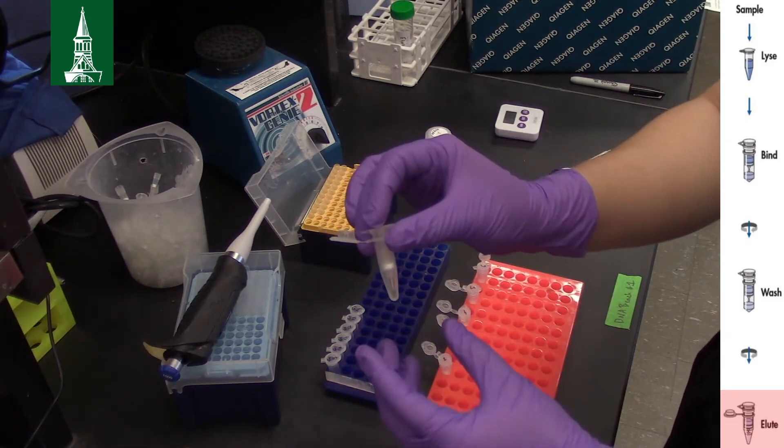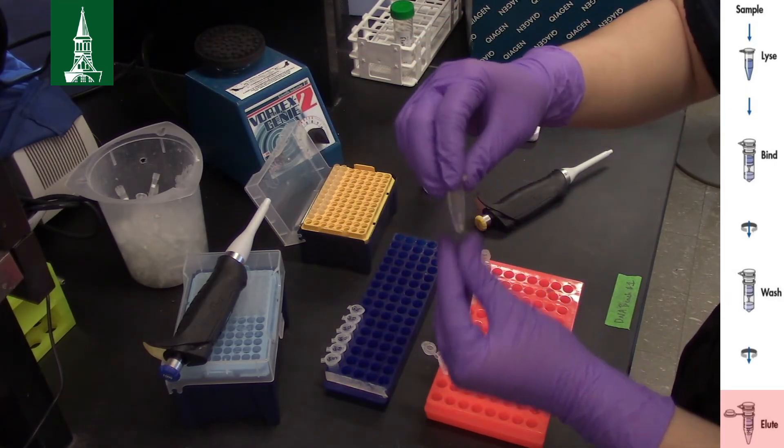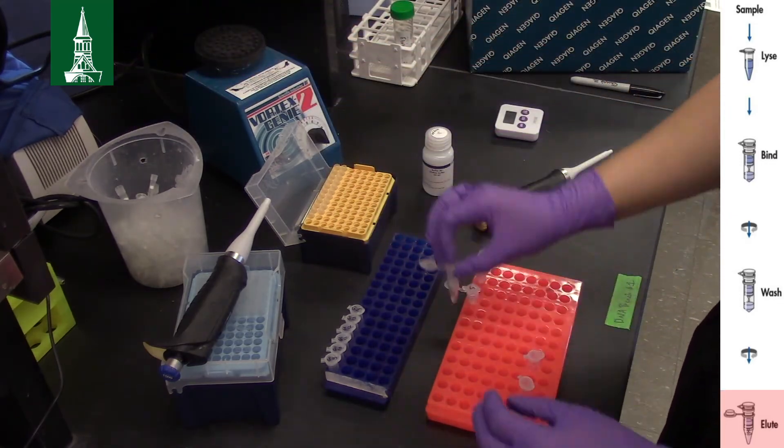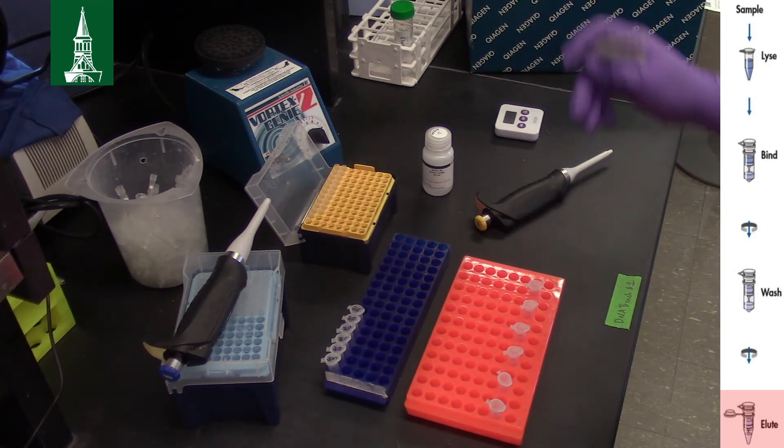Finally, discard the spin columns. Don't forget to label your tubes. Now your DNA is ready to use.